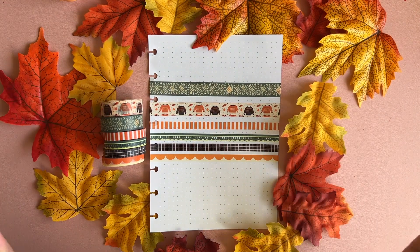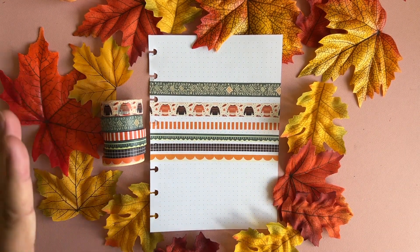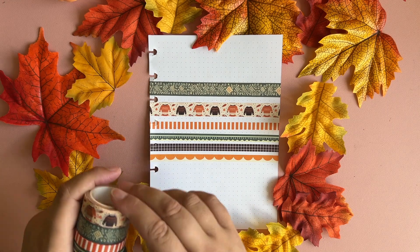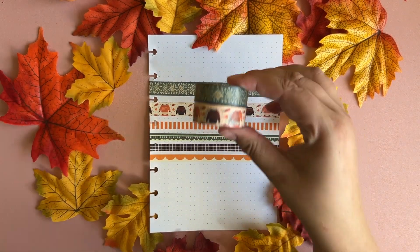Hi everyone, welcome to the reveal video of the September washi tape sub box. It's called Sweater Weather because this really gives sweater weather vibes, and I love sweater weather. Let's start with the washi tapes — there are always two one-and-a-half centimeter washi tapes in the sub boxes.